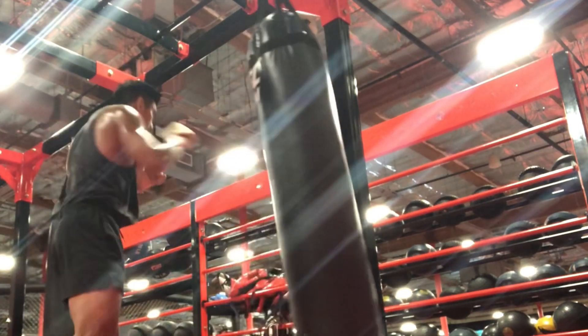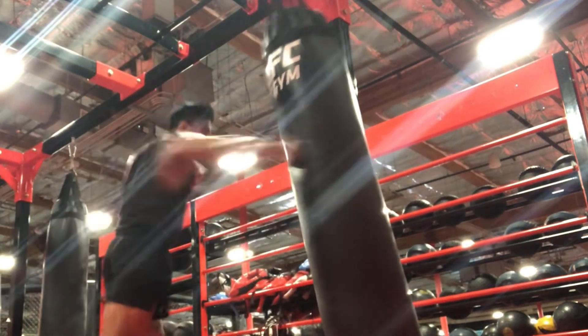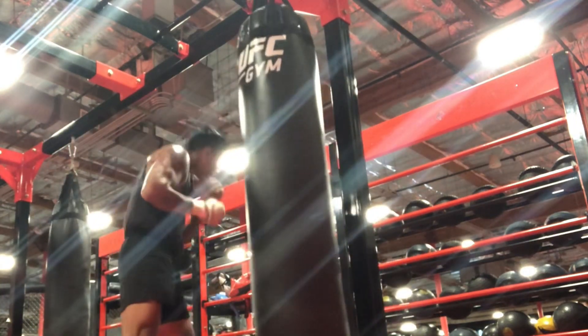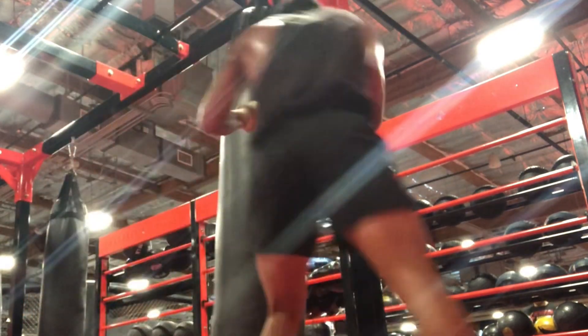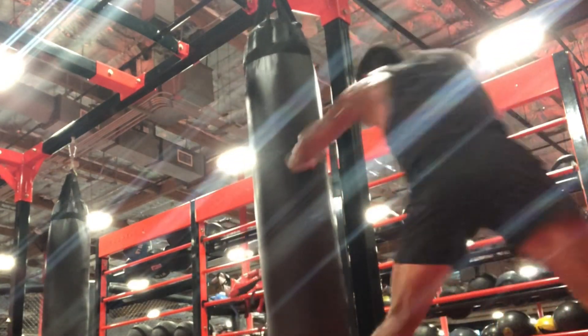Number two: practice. After you're done studying, you gotta practice these moves. Back when I was fighting mixed martial arts in my younger 20s, I practiced and practiced. I brought all of my boxing footwork to mixed martial arts, to grappling and wrestling, and it really helped me out. But in order to be fluid in such a spontaneous, crazy sport, I had to practice it.